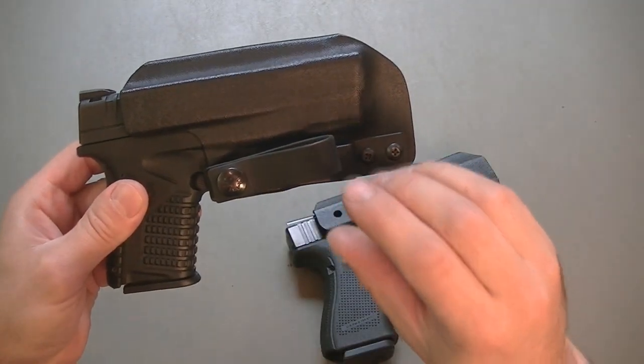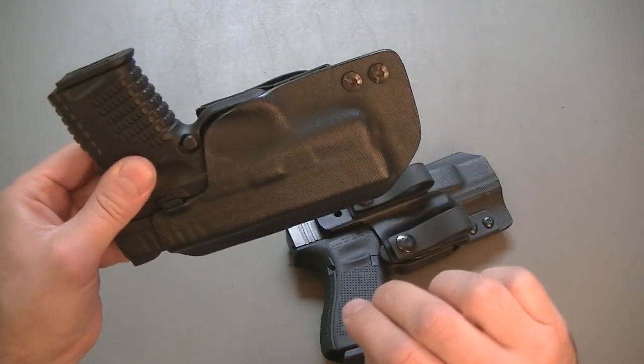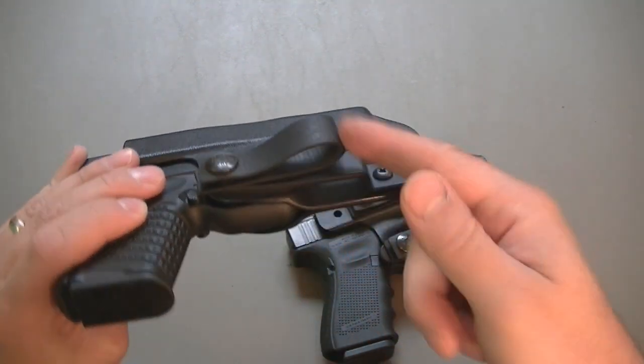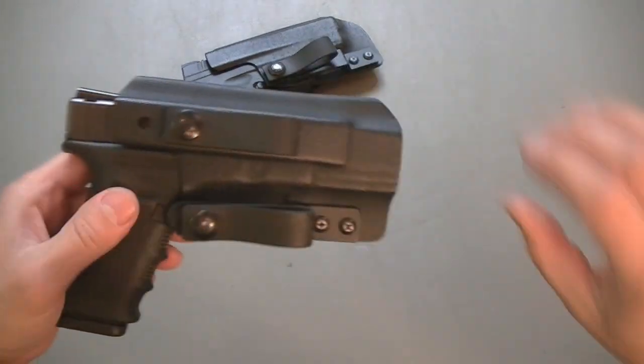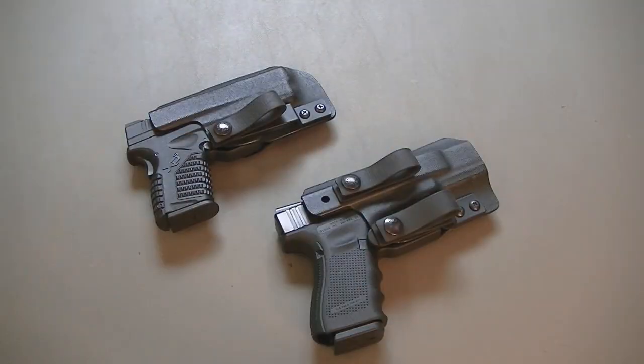One thing to note about the single loop version is you can switch it for right-handed or left-handed carry. All you've got to do is take out these screws, remove the strut, flip it to the other side, and now it's a great holster for lefties. The double loop you're not going to be able to do that on, but you can get it set up for left-side carry to begin with. I've been running these for months — not just daily carry but going through a lot of drills. These have seen a lot of action and I've really enjoyed them.